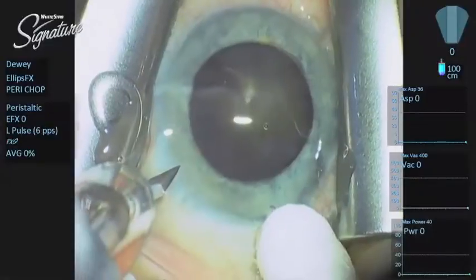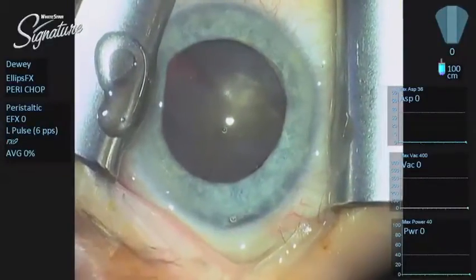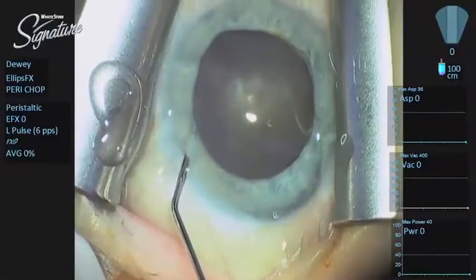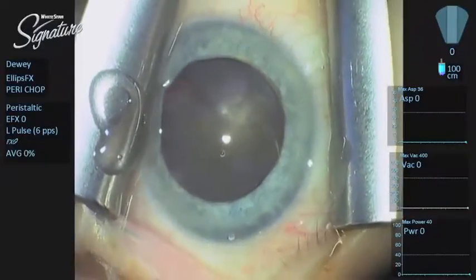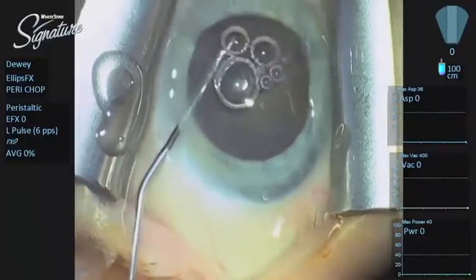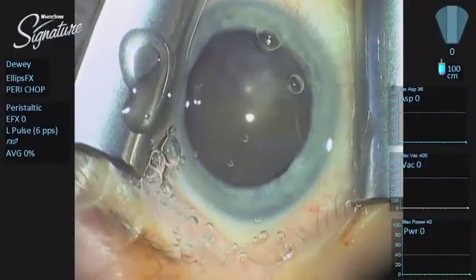One of the little tricks I have is back when I was using the Duet system, I learned that you use a side port incision made with an MVR blade. We're putting in some intracameral dilation that includes intracameral lidocaine, and then we're going to fill the anterior chamber with Endocoat. What we're trying to do is get a pretty reasonable fill, but not overfill.